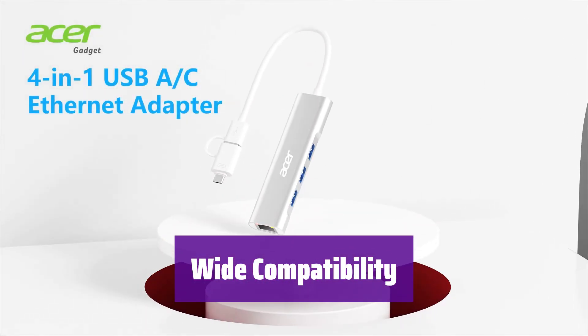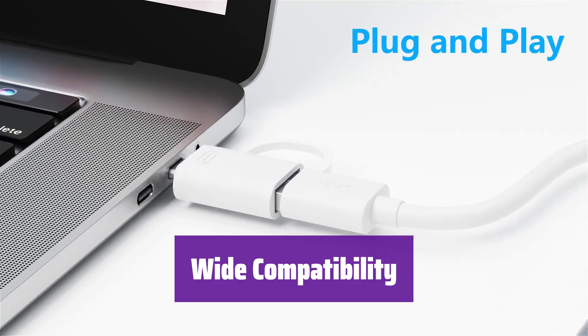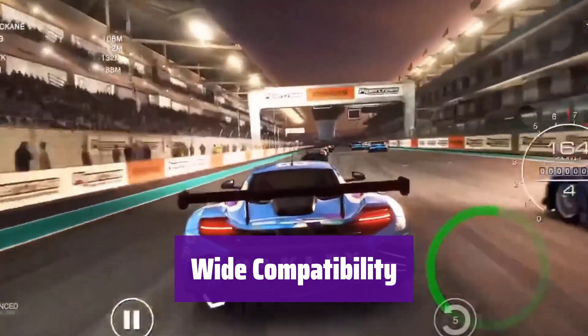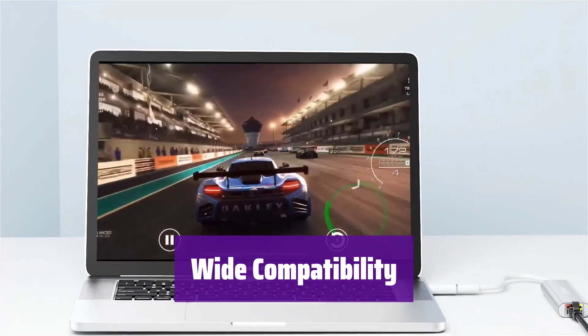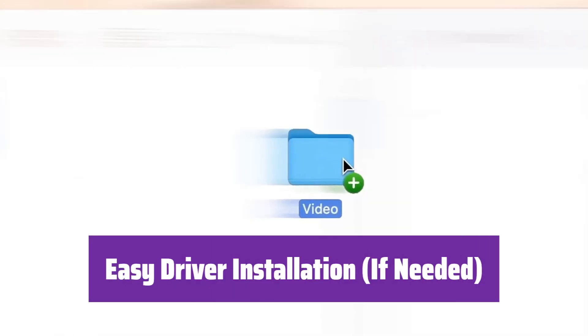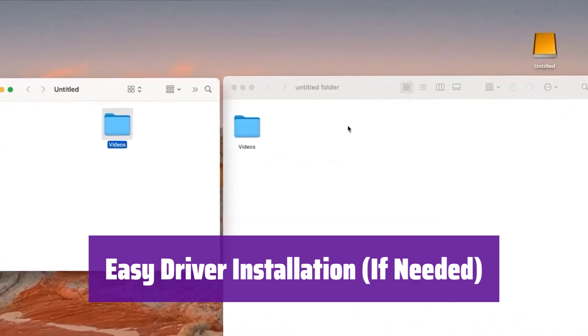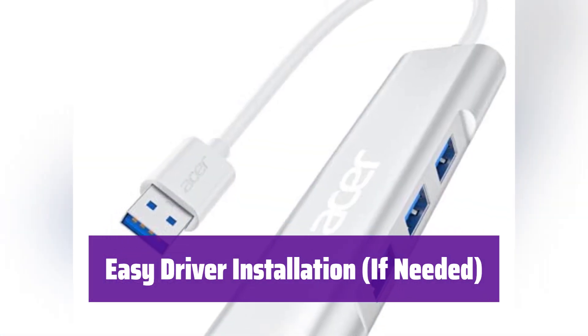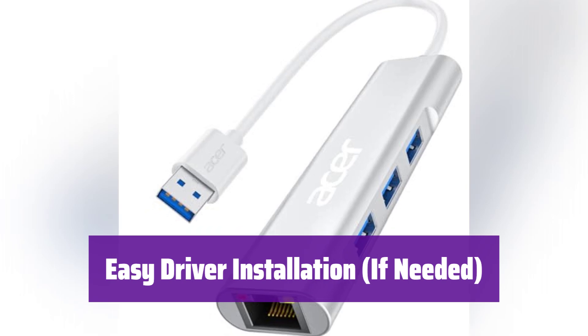It works with a wide range of devices and operating systems, including Acer, HP, Dell, Surface laptops, Chromebooks, and more. It's compatible with Windows, Mac OS, Chrome OS, and Linux. For Windows 7 or XP users, you'll need to install a driver for the network port to work correctly — a driver installation tutorial is available in the product manual.